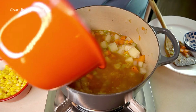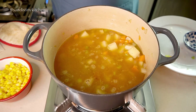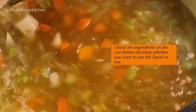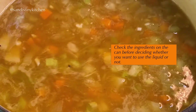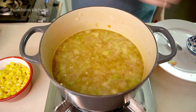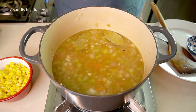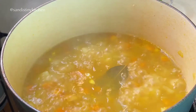I'm also adding in the water from the canned corn. Mine only has water and salt in it, so it is perfectly fine to use, but do check the ingredients on the can before deciding whether you want to use it or not. Finally, add the bay leaves, cover, and cook for about 10 minutes or until the potatoes are cooked through.